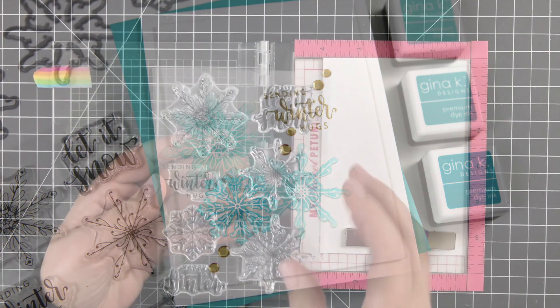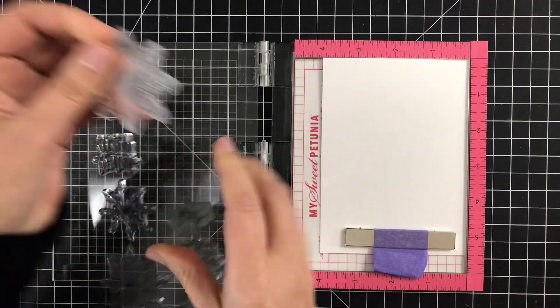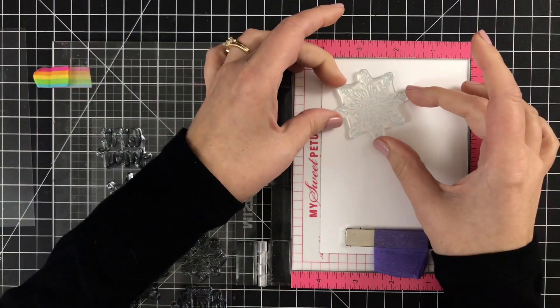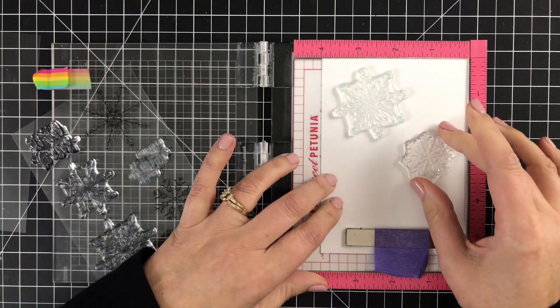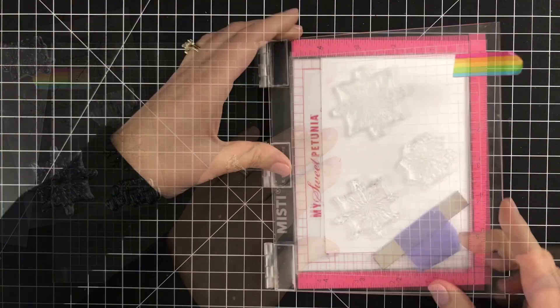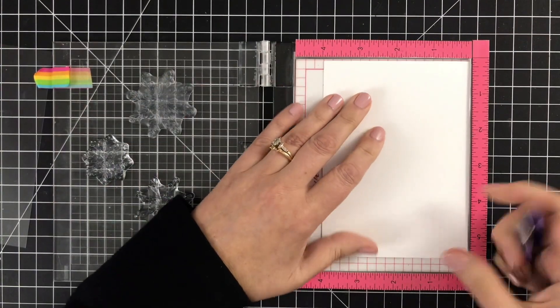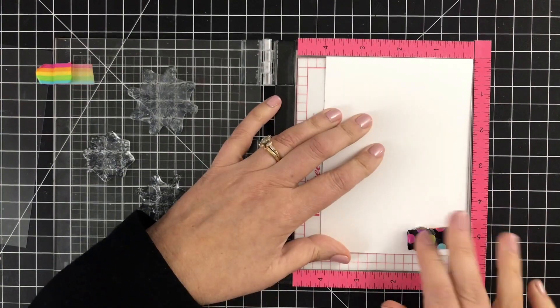The stamps I'm using today are from Gina K Designs and they are called Folk Art Snowflakes. I'm arranging them on a piece of 110 pound Nina Solar White Classic Crest. I want there to be enough room so that I can add different colored inks to these snowflakes.